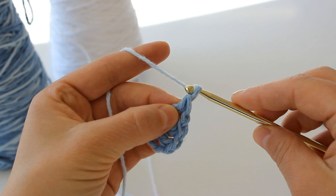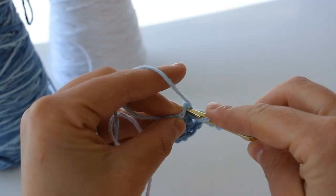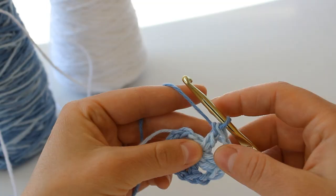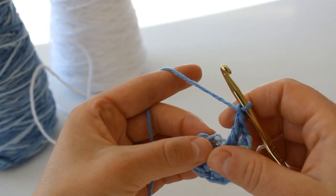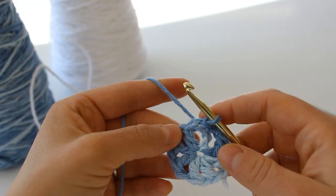So you're going to have eight of these posts right here. You're going to chain one and double crochet again into that stitch, continuing until you reach eight posts. Then to finish, you're going to chain one once more and slip stitch into the chain of your beginning. You're going to slip stitch right there, and you want to make sure that there's a stitch in between for your chain there too.